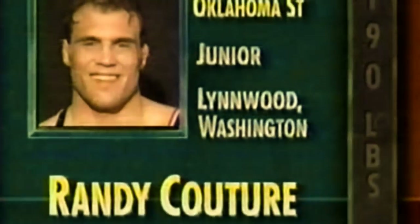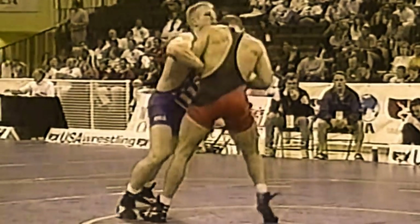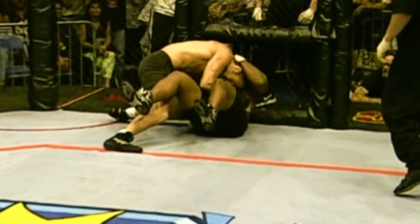Randy Couture, one of the pioneers of the UFC. He came into the game already with accomplishments in folk style and Greco-Roman wrestling, and these allowed him to lay the foundational elements of what a good wrestler would look like in mixed martial arts.